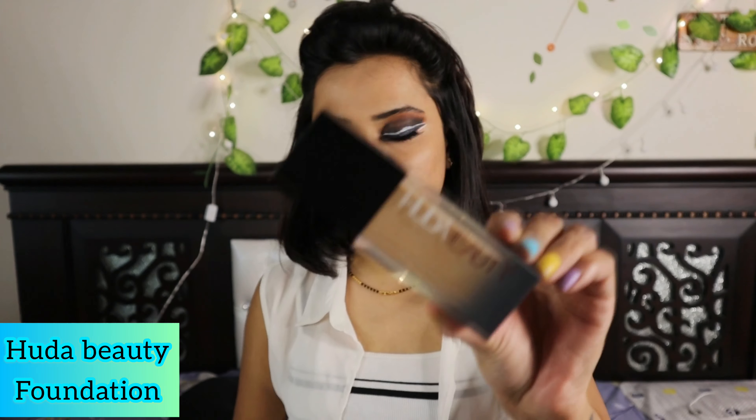Now I'm going to use the Farsali Gold Elixir — this gives a nice dewy look to your face. I'm applying this rose gold 24-karat oil elixir all over my face and blending it really well. After blending, I'm going to take a foundation brush from PAC Cosmetics and apply the Huda Beauty foundation in the shade Amoretti 30G. I blend it all over my face making sure there are no patches, so it doesn't look cakey — giving a dewy foundation base with the rose gold elixir.